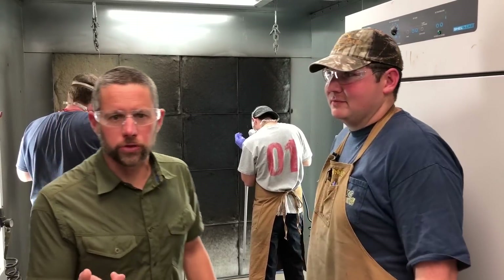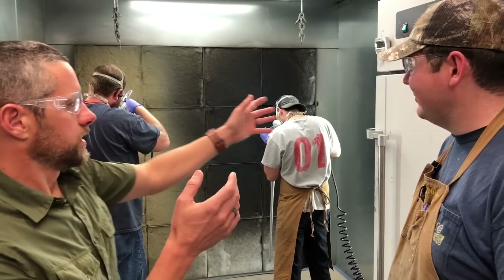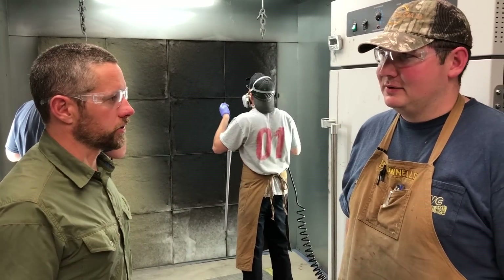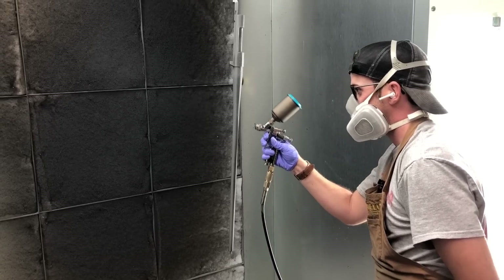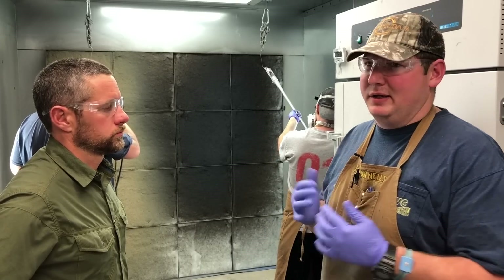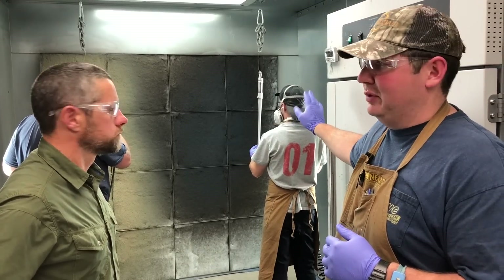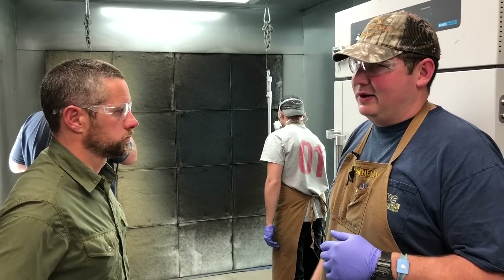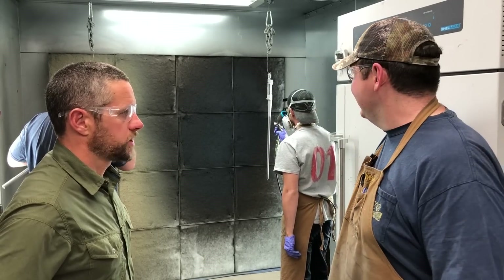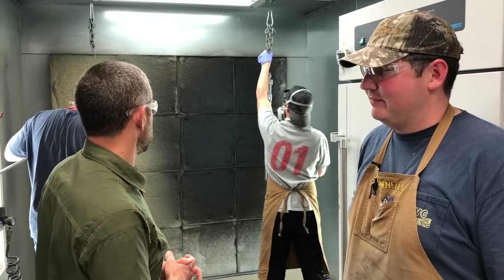Down here in the Cerakote booth — this is where we do all our Cerakoting. It's basically a spraying and baking process. Cerakote is a ceramic finish that's extremely durable. We prep the metal to a nice fine tooth, the blasted piece gets sprayed, it's about a mil thick, and it holds up extremely well. It's function and fashion — you get your color and your durability.